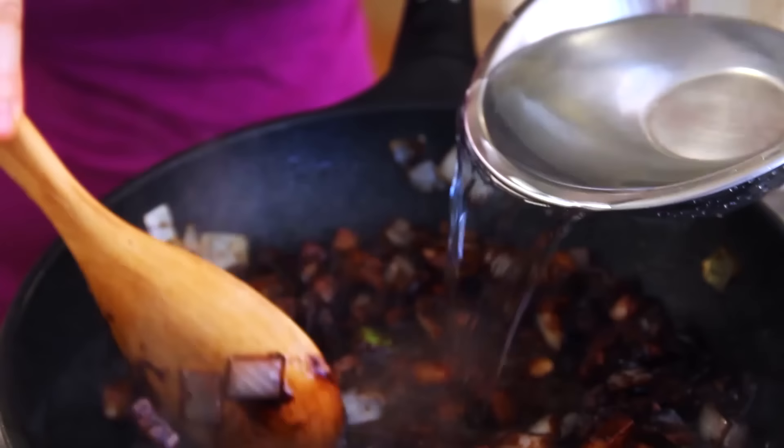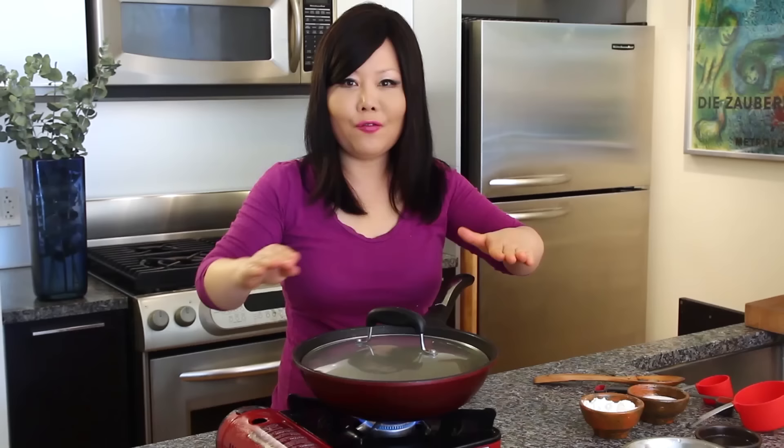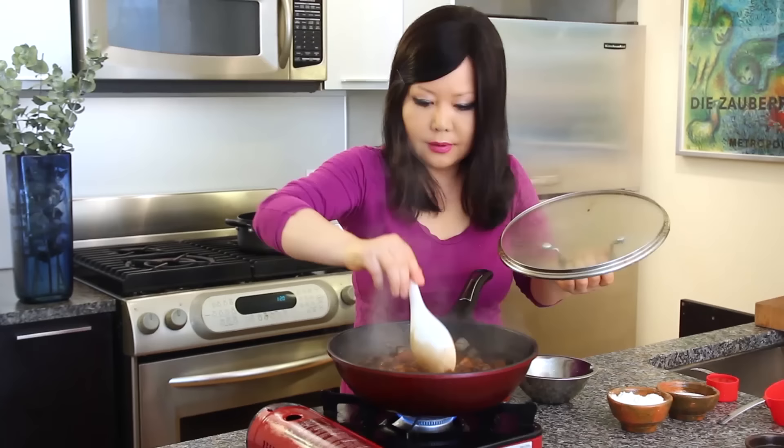Add 2 cups of water. If you have a lid, close it. If not, find anything to cover — another pot or a frying pan. Cook for around 10 minutes until all the vegetables are fully cooked.